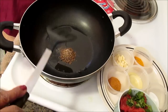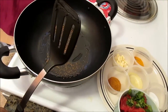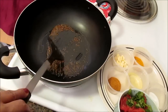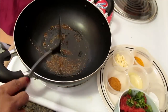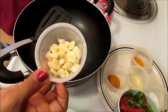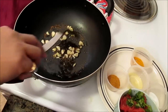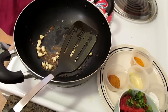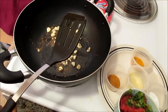Once it starts getting lightly brown I'm going to add my bindi, which is okra — we call it bindi in Hindi. The cumin seed will start splattering, and at that point I'm going to add about four or five cloves of garlic. You can also add ginger and onion too, but this one I will just make it with garlic. I'll let the garlic and cumin seed get a little bit brown, but make sure you never burn your cumin seed — if you burn it your food will be bitter.